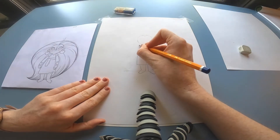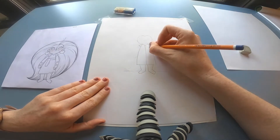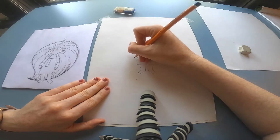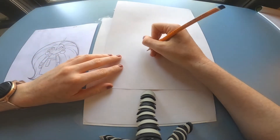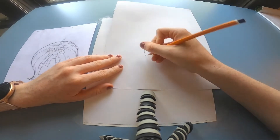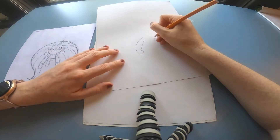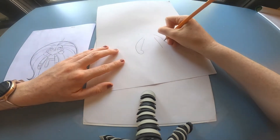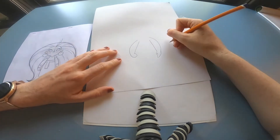Now I'm going to move on to the shapes for her shoulders — just these triangle shapes. Now we're going to draw her arms. It's a curved line on one side and then a straight line on the other. For her left hand, we're just going to put a ball shape for her fist right now. Same with the right hand — a straight line and a curved line — and then we're going to put this mitten shape.